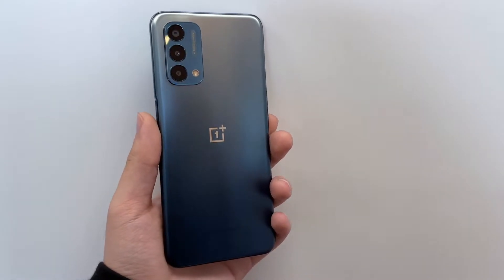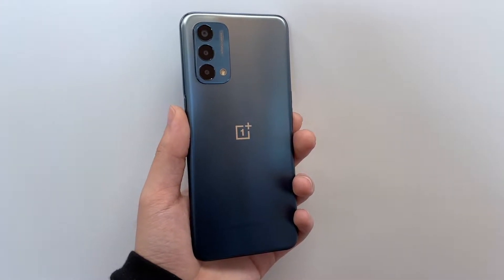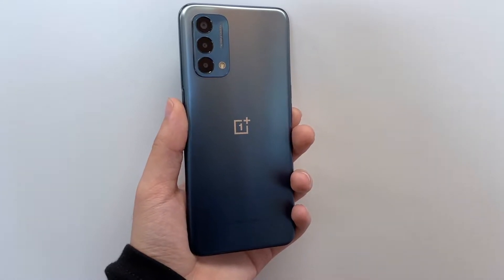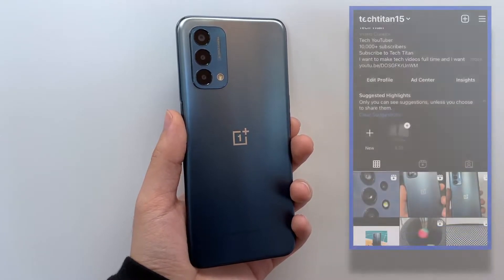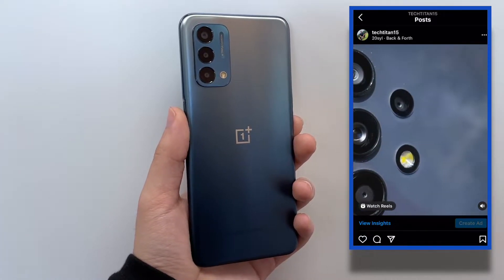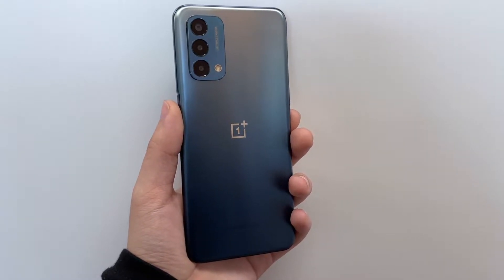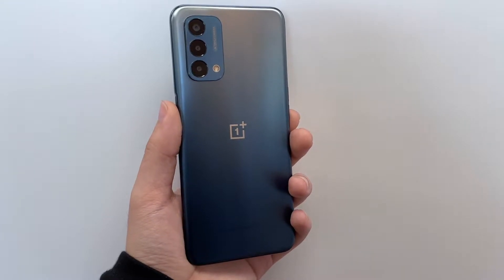Hey, what's up guys, Tech Time here and I'm back again with a brand new video. Before I begin, I want to thank you all so much for watching. If you enjoy my content, make sure you leave a thumbs up, make sure you're subscribed to the channel, and also follow me on Instagram for the latest updates on this phone and other devices. If you have any questions, DM me there — I respond pretty quickly.